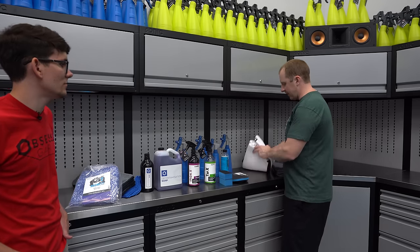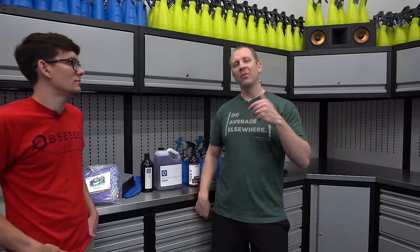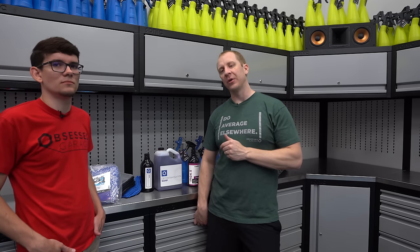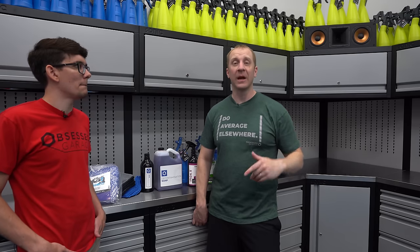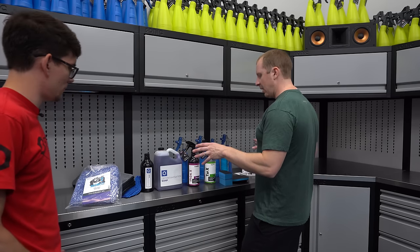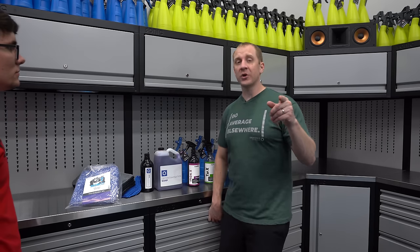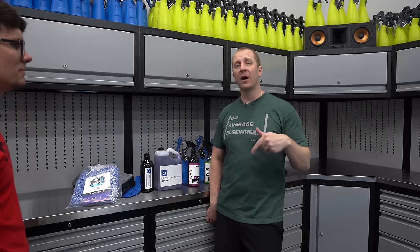We don't want to use any drying aid when drying the car prior to polishing. After we're done with all of this, we'll pull the car in and take you through the next steps. First I'm going to show you the pressure washer setup. We're doing the full wash and full decon here at HQ.